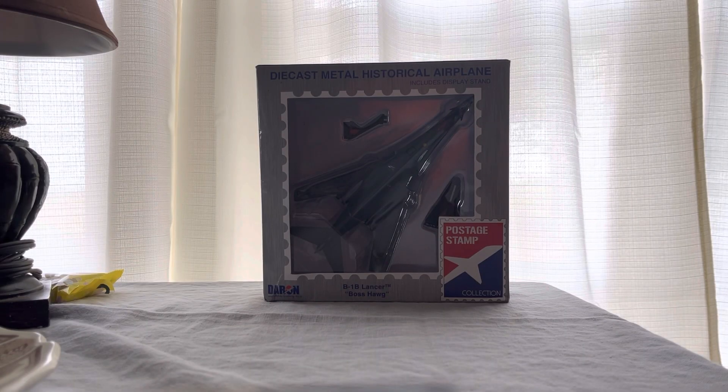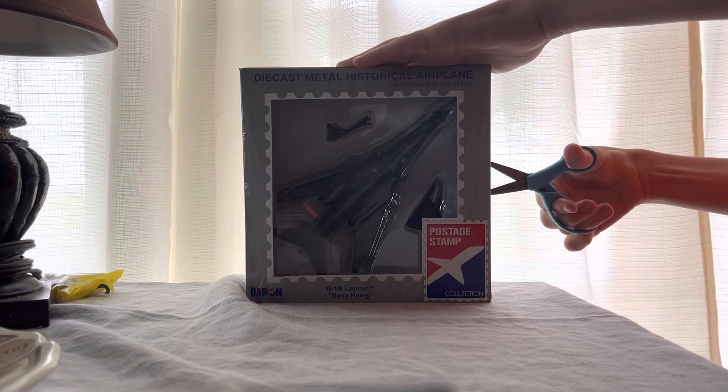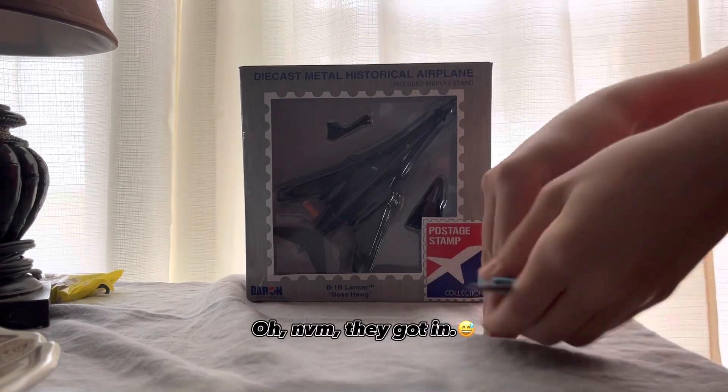The B-1B Lancer has finally arrived. Time to unbox it. The scissors are having trouble getting into the crack — never mind, they got in.